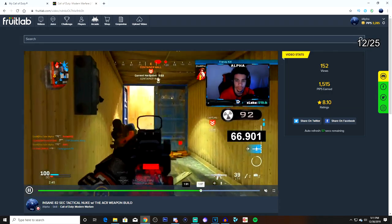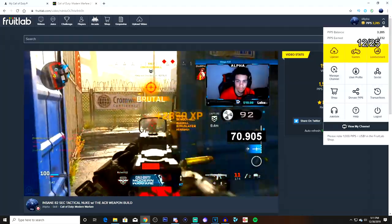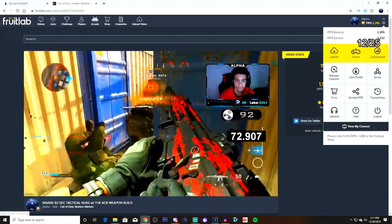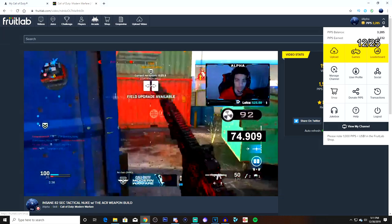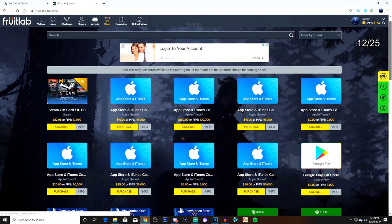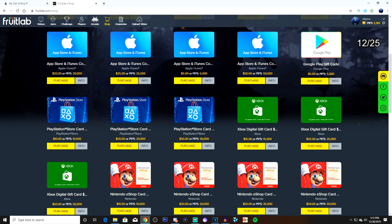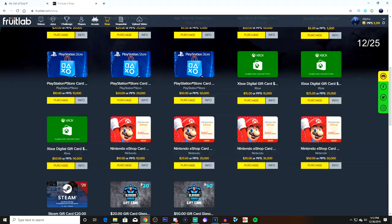You guys want free COD points? The only thing you have to do is sign up for Fruit Labs. It's the easiest thing - create an account, upload clips, and watch other people's clips. Simple. If you guys enjoy funny moments, best class setups, tips and tricks, and gameplay clips, Fruit Labs is the way to go. I have a referral link down in the description for those that want free COD points. Enjoy the video, peace.